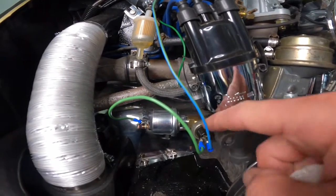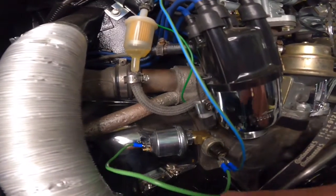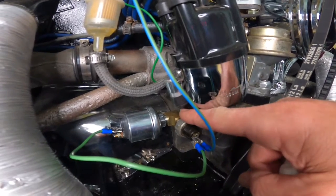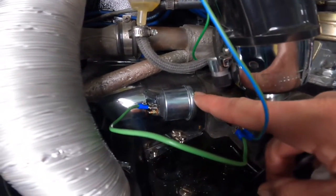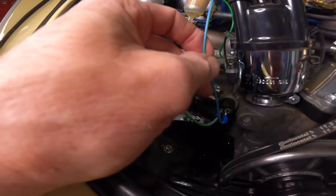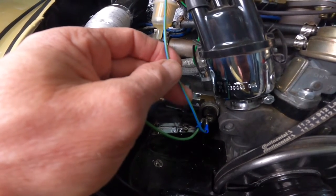This is the original oil pressure switch, and this is the switch that comes with the pressure gauge that you purchase. I purchased a brass T-connector, removed the original sensor from the engine block, threaded the T in, then connected this and connected that. That's basically the mechanical part. This wire here is the common wire that connects to the original sensor that sends the signal to the dummy light in your speedometer.